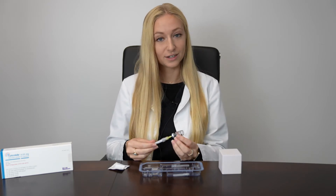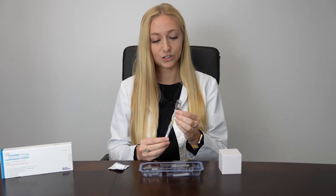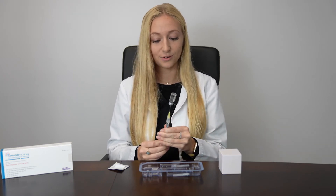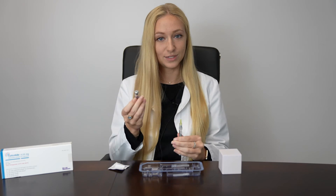Once all of the powder has dissolved within the liquid, you can flip it upside down, ensuring that the tip of your needle is submerged within the liquid, and pull everything out. You should then have an empty vial.